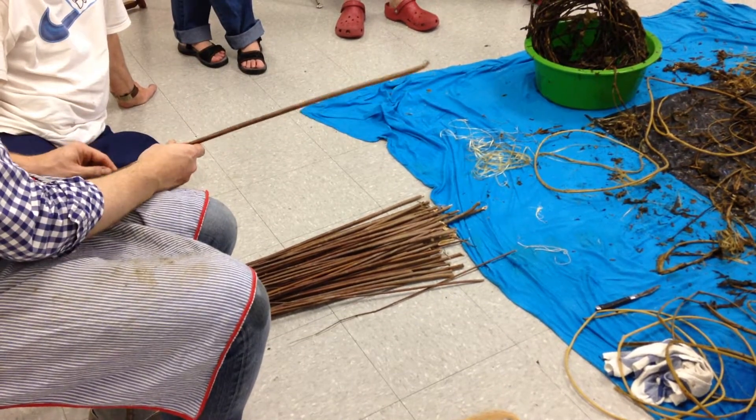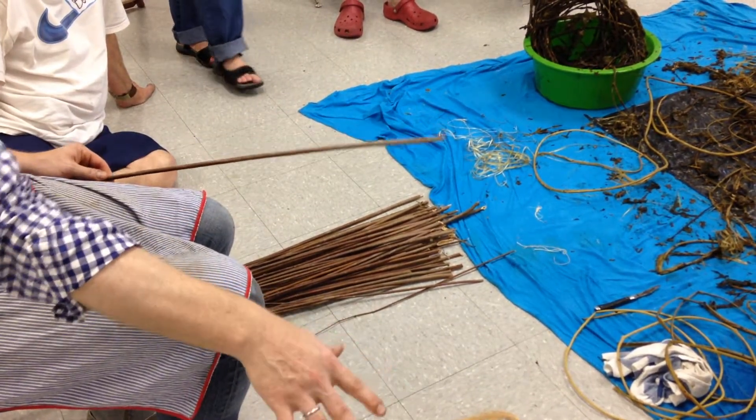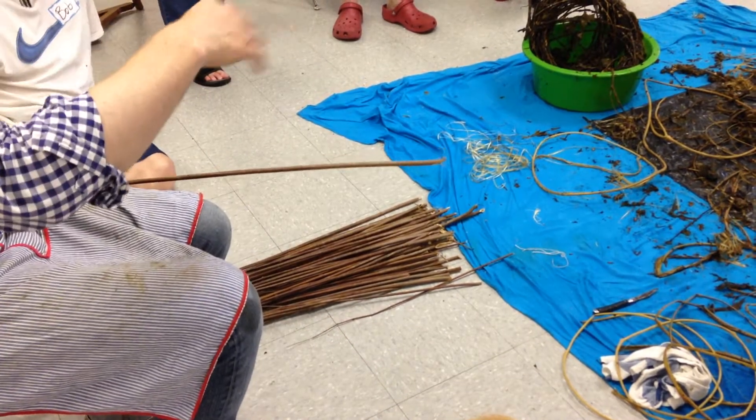Where do you go — just in the woods somewhere? You'll see it once you notice it. You'll see it on the sides of roads and in fields.